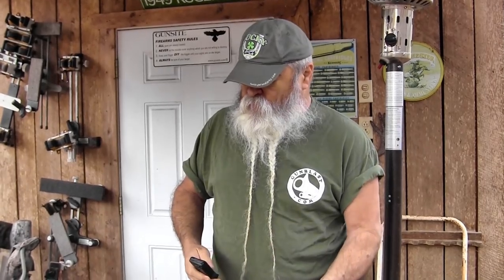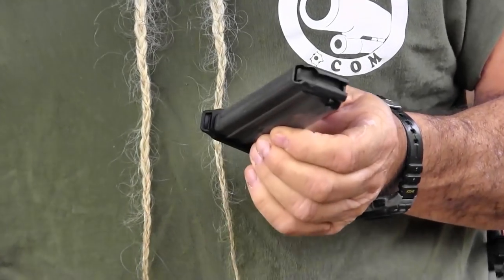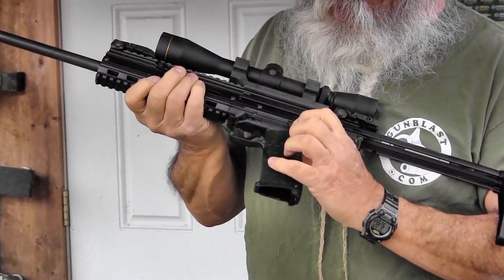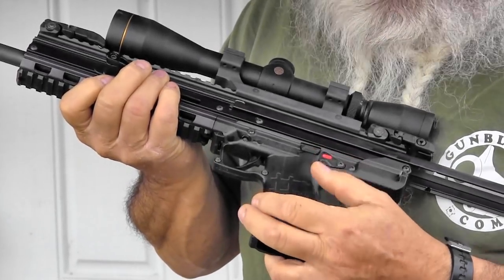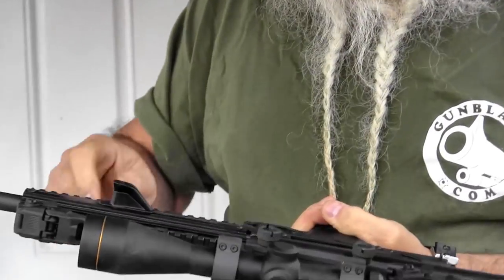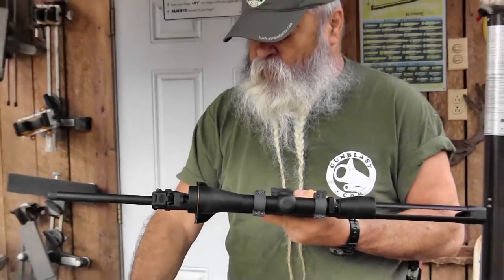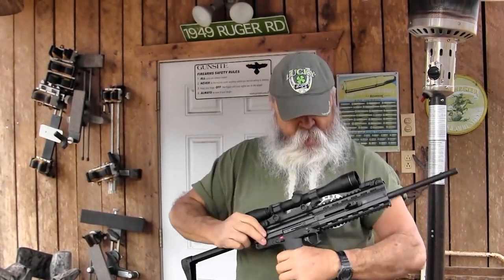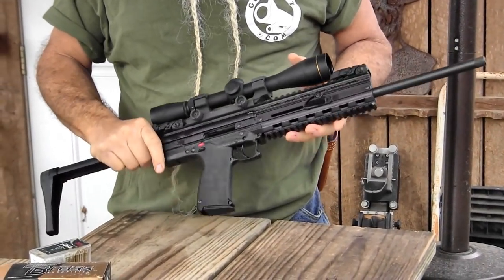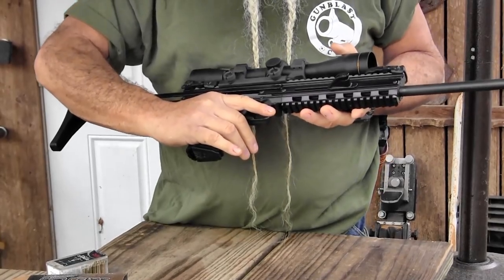The magazines on these are interchangeable with the PMR-30 — same mag. They hold 30 rounds, giving you a total of 31 with a fully loaded gun. The bolt does lock open on the last round. There's a bolt lock right here. It has ambidextrous safeties on it on the right and left side — two-position safety — and an ambidextrous button to push down to adjust the stock. It has ambidextrous cocking levers, and it is not reciprocating, so that thing's not going back and forth when you're firing. It does lock open on an empty mag. It has sling attachment points and a good comfortable grip — same grip feel as the PMR-30.